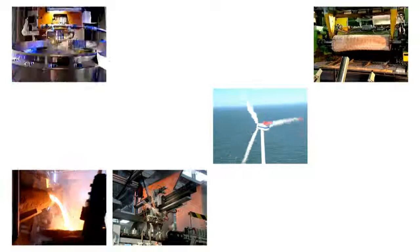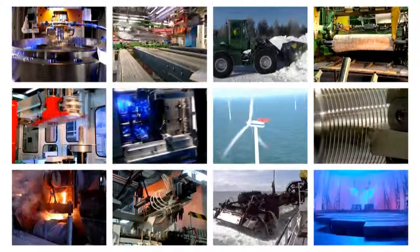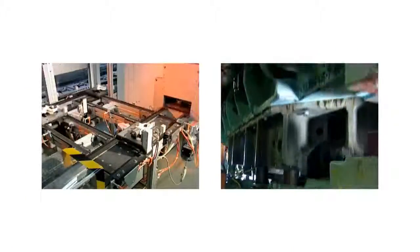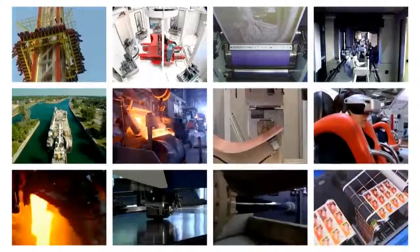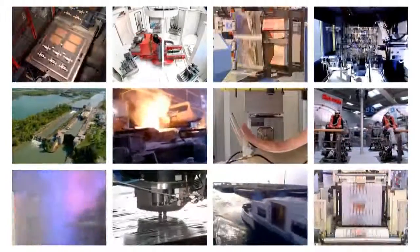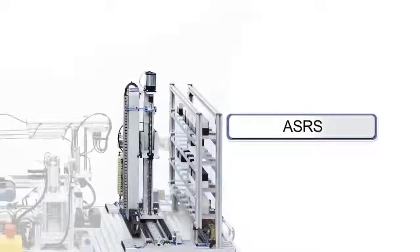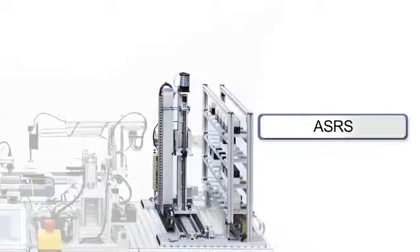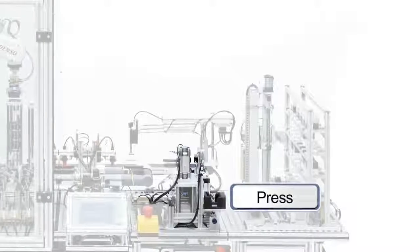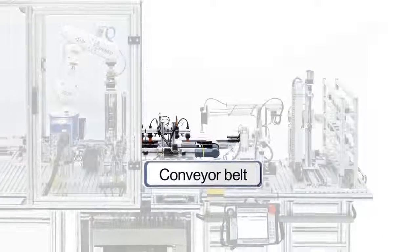In many areas of our professional environment, automated systems are in use. The increasing complexity of modern automated systems presents ever greater challenges to specialist workers. The Active Learning Training System Cube Assembly Compact Endless, made by Christiani, provides you with the perfect method for teaching automation technology step-by-step.